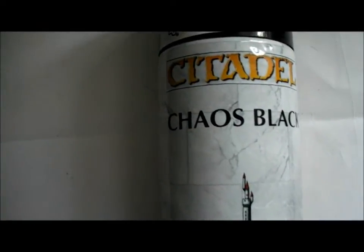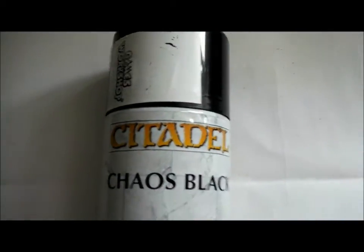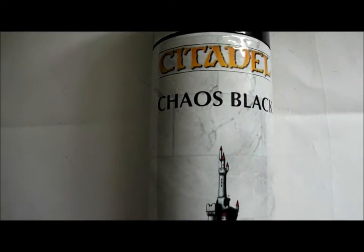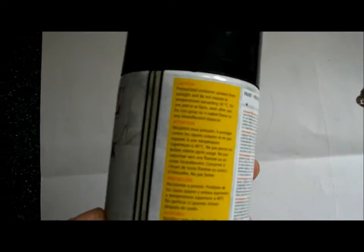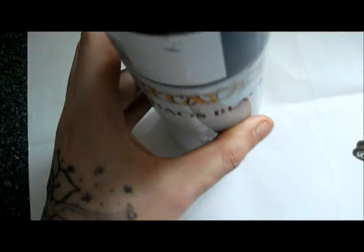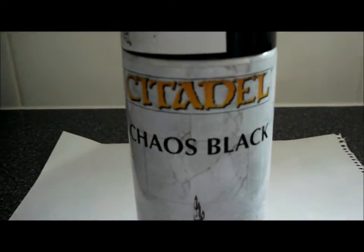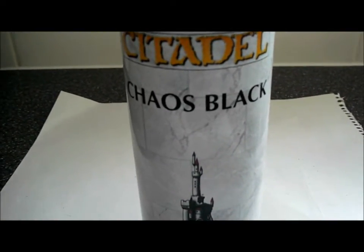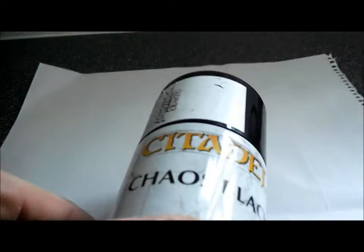Hi guys, review on the Citadel Chaos Black spray paint primer. Price wise, it says £9.50 on their website, but when I went into the store to get some, it was £10.50.